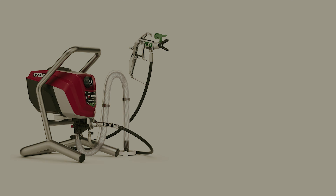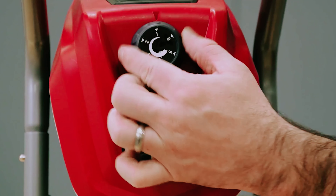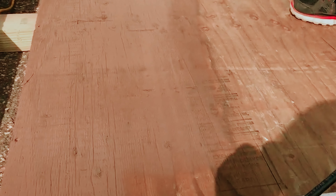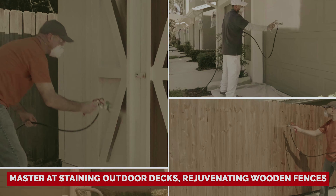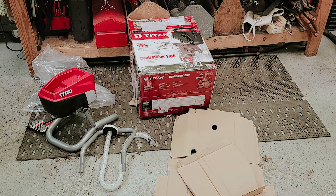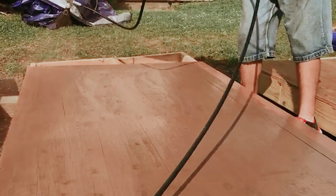Ready to revolutionize your painting game? Meet the Titan stationary airless sprayer, your new best friend for large painting projects. Picture this: you've got a massive chest of drawers and in just 10 minutes, it's transformed from drab to fab with a flawless finish. This sprayer isn't just a one-trick pony — it's a master at staining outdoor decks, rejuvenating wooden fences, and tackling those pesky ceilings and interior walls. Forget the struggle of wrestling with a roller on a popcorn textured ceiling; with the Titan sprayer, you'll glide through those tough spots like a pro.